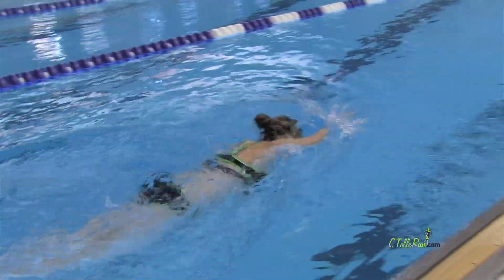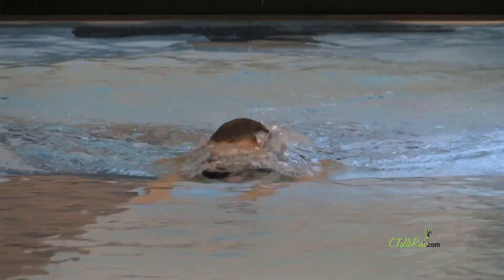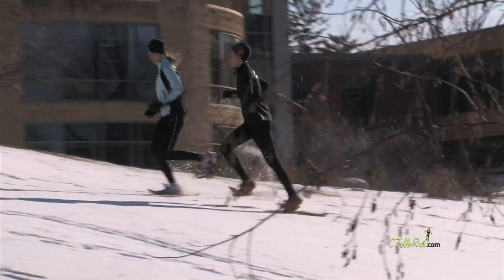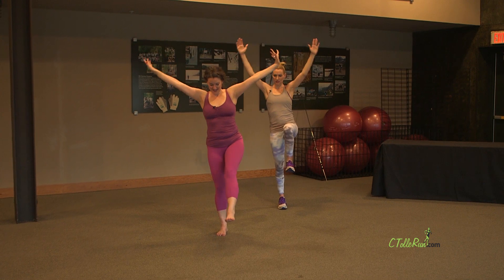Tip number four: cross training. You don't have to run every single day. To supplement those miles, go and do some cross training. Get in the pool, do something on the elliptical, get on a bike — whatever it is to keep the knees healthy and to keep the weight off of them. I cross train now, so even though I like to say I am a runner, I do cross train at the same time.